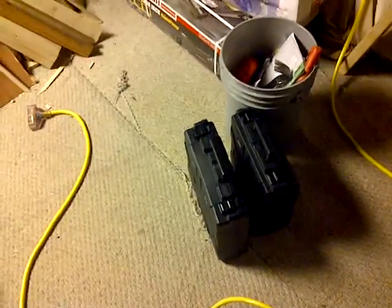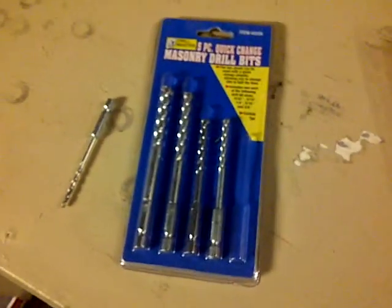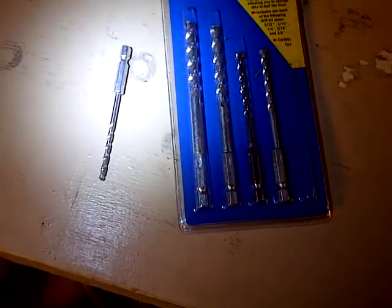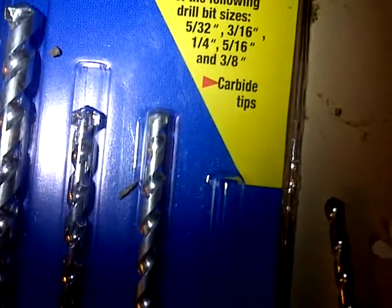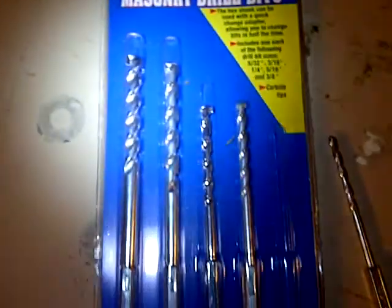Welcome back everyone. In this episode series, I'm going to do a test here. I'm back in my garage and this is the bit set that I purchased. Let me illuminate this a little bit better. That's the bit set, this is the 532 bit, and as you can see the bit on the tip here has really worn out. You can also see the tips here, which makes it a masonry drill. I'm going to test out the other bits on the hammer drill and see how well they go into that.